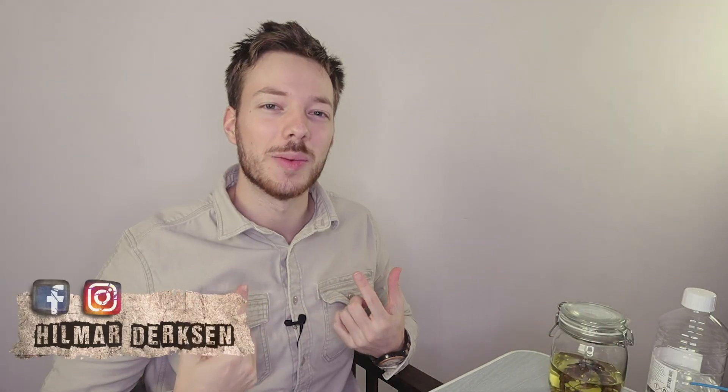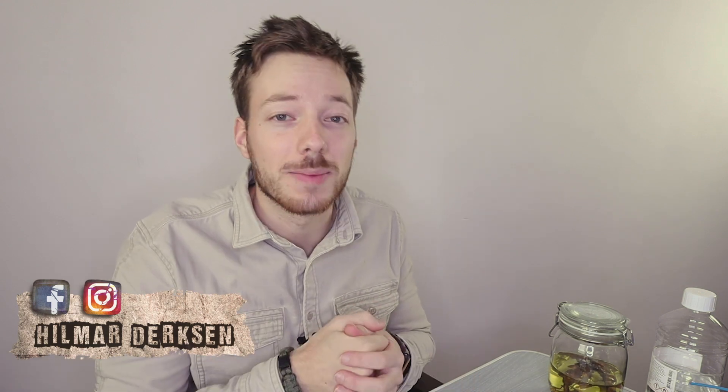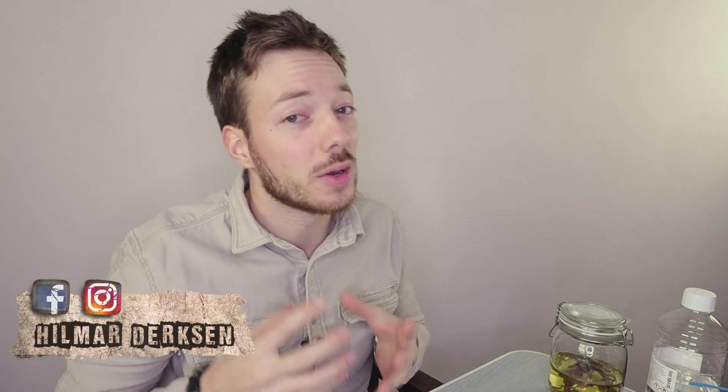What's up everybody, my name is Hilmar. I'm a biology student, crazy about animals and you are watching BioVlog Wild, the channel if you want to know more about animals in the amazing world of biology.